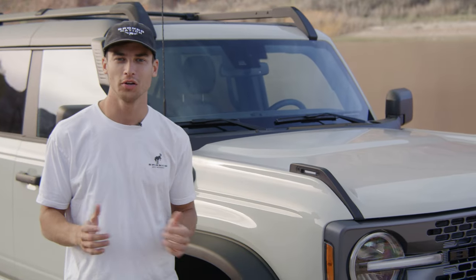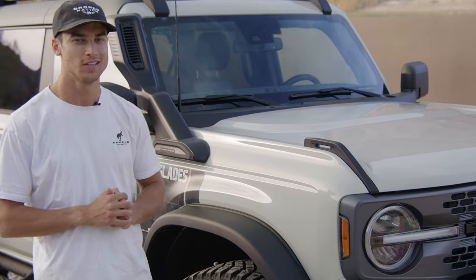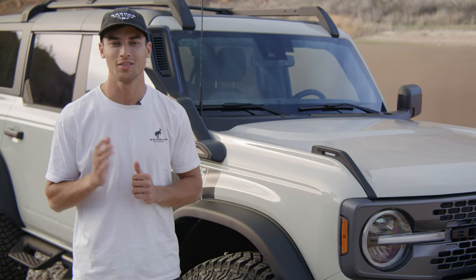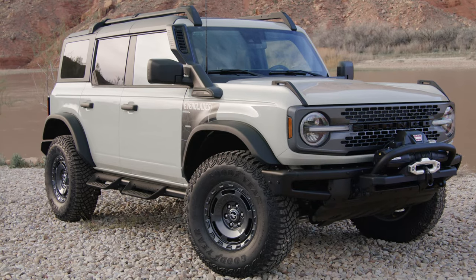Unfortunately, the Bronco Everglades does not feature the 2.7-liter EcoBoost — the 2.3-liter four-cylinder EcoBoost is standard. But you do still get 300 horsepower and 325 pound-feet of torque, which is plenty of power for your Bronco.